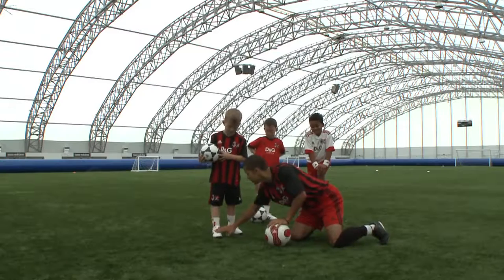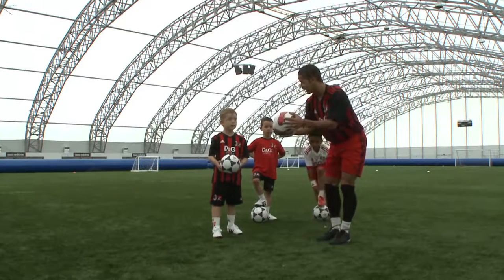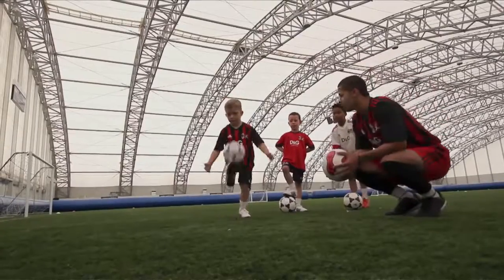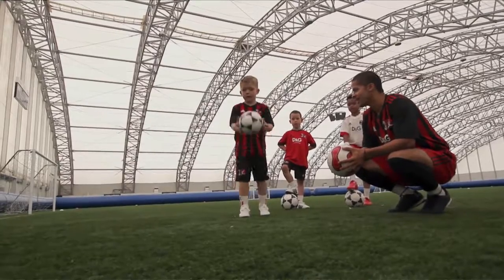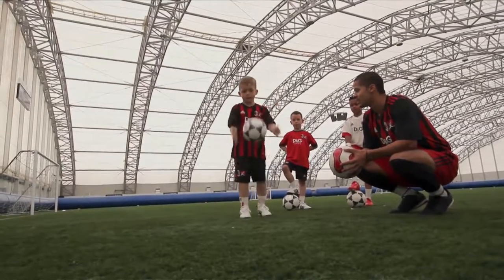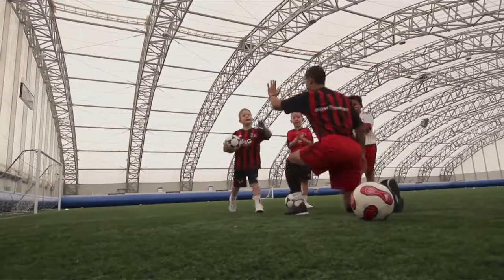So you're going to be kicking the ball with the shoelace part of your foot. Can you give me five kick-ups with a bounce and a catch? One, two, three, four. Give him a clap. High five, Louis. Excellent.